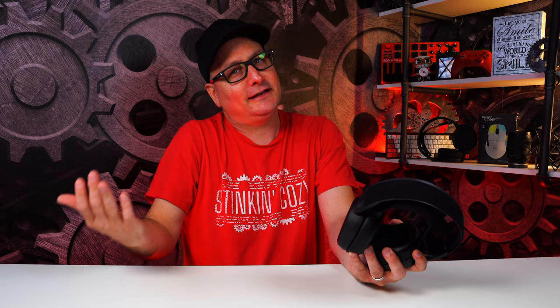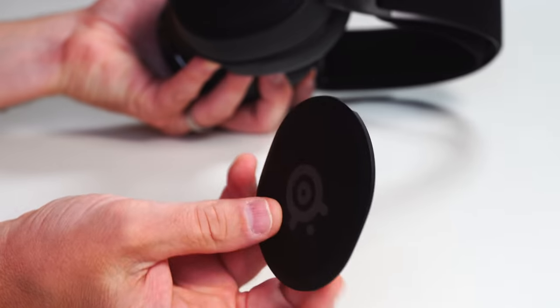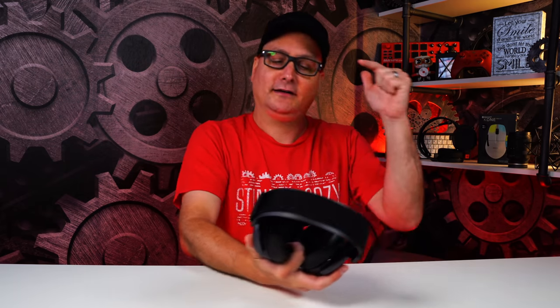As a $99 headset, the build is the exact same as the Arctis Pros — wired or wireless. One thing I forgot to mention: the little ear cup covers here, you can take them off, paint them, or buy replacements — just like the Arctis Pro. So getting this build quality in a hundred-dollar headset is really cool. It's the same build quality as a $320 or $330 headset — that's awesome. I love the build, I love the comfort, though I'm not a big fan of the stock ear cushions.